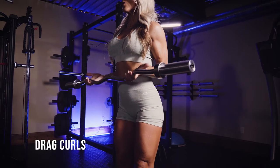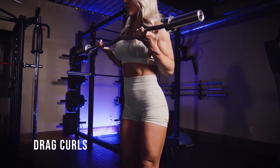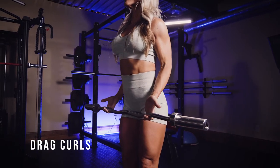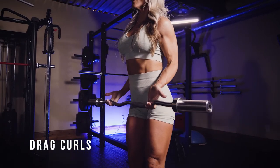Drag curls — these things are so awesome. You're gonna want an easy bar; I like the curved easy bar. If you have one, you could do this with dumbbells, it'll just be a little more challenging.